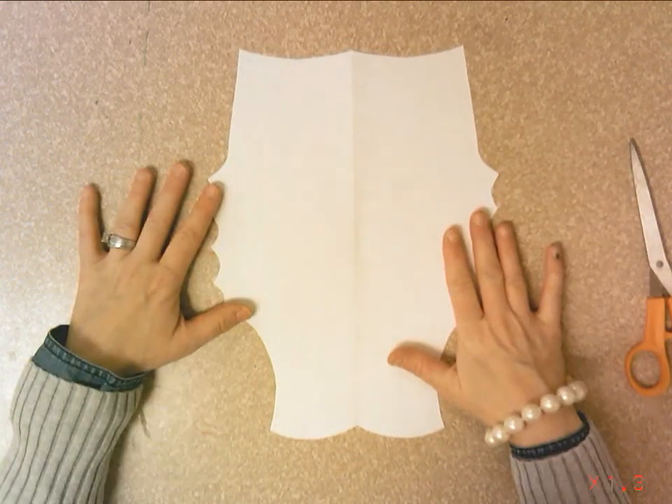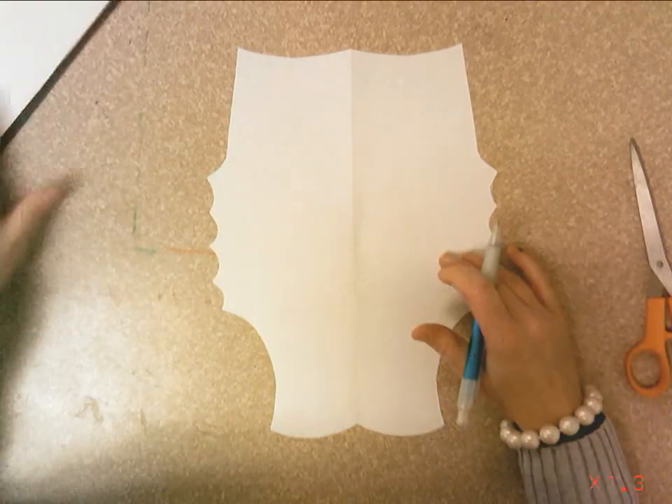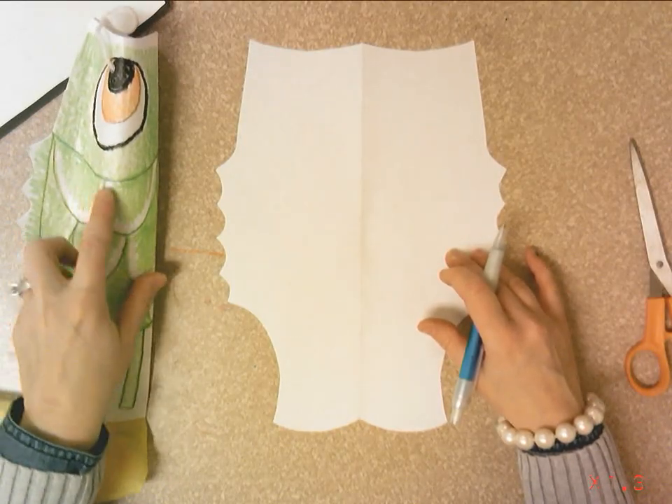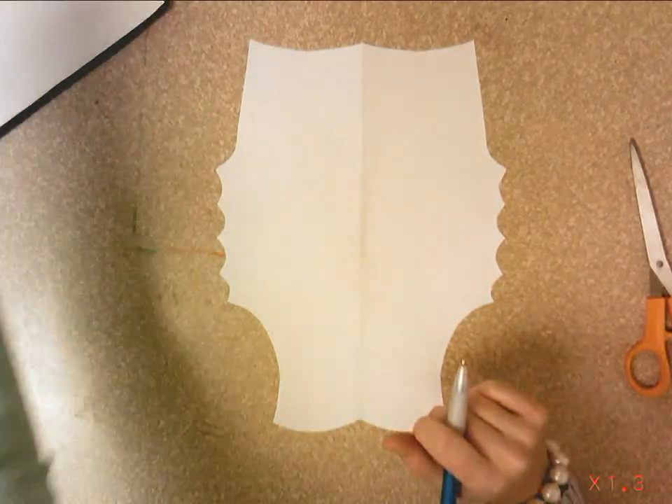Now you're going to draw the details of your fish. Looking at our fish, you can see it has an eye, a line for the head, some scales, and some long skinny rectangles on the tail.